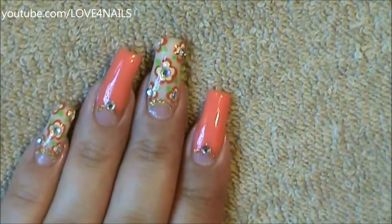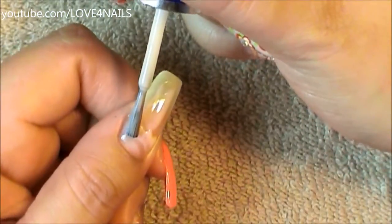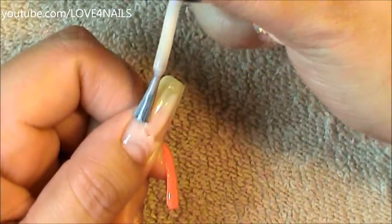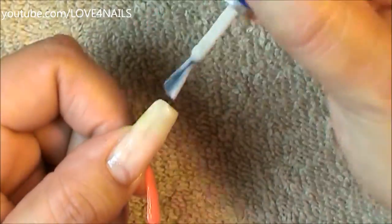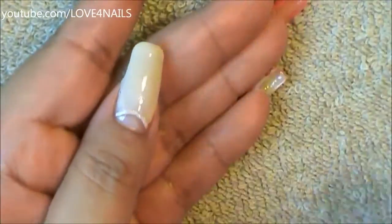Now let's move over to the other nail art design. For this one I'm starting the same exact way but with a different color nail polish. I'm also rounding off the bottom area, leaving exposed the bottom part of the nail and just filling in the top area. I'm also going to be outlining with a golden color the bottom area of the nail.